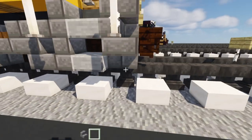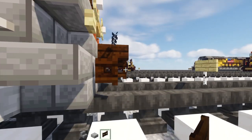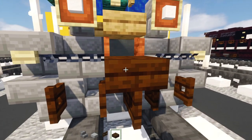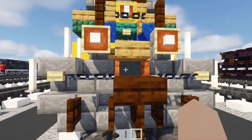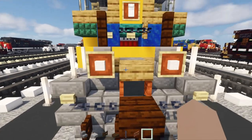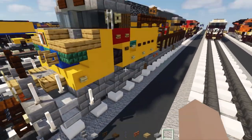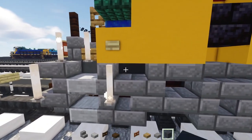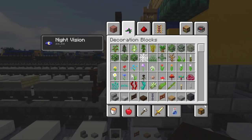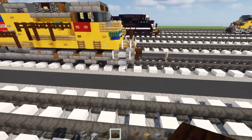The materials we'll need for this are: stone brick stairs, smooth stone slab, dark oak fence gate, dark oak slab, chain block, acacia fence gate, oak slab, stone slab, and gray concrete. That's it for now, so let's make the front pilot.